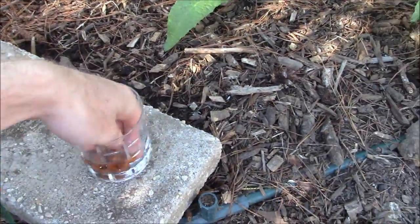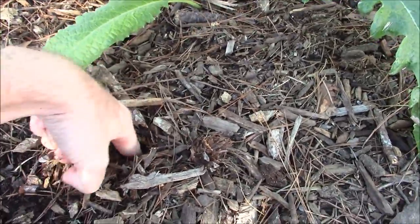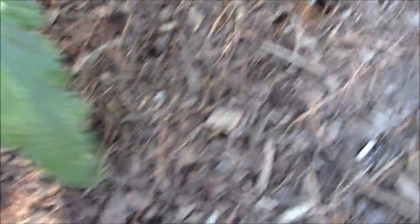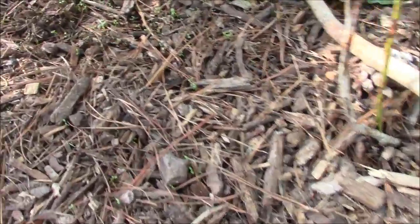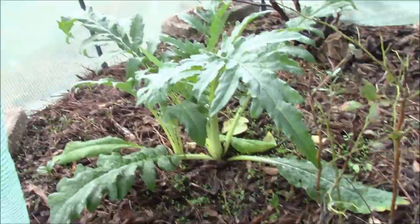I've never planted cardoon or fava beans before, so I wanted to show you how this companion planting progressed. I soaked my fava beans overnight in water to help aid germination, put them about an inch deep into the soil that I had remediated a little bit, and seven days later we already had growth — this was December the 2nd.